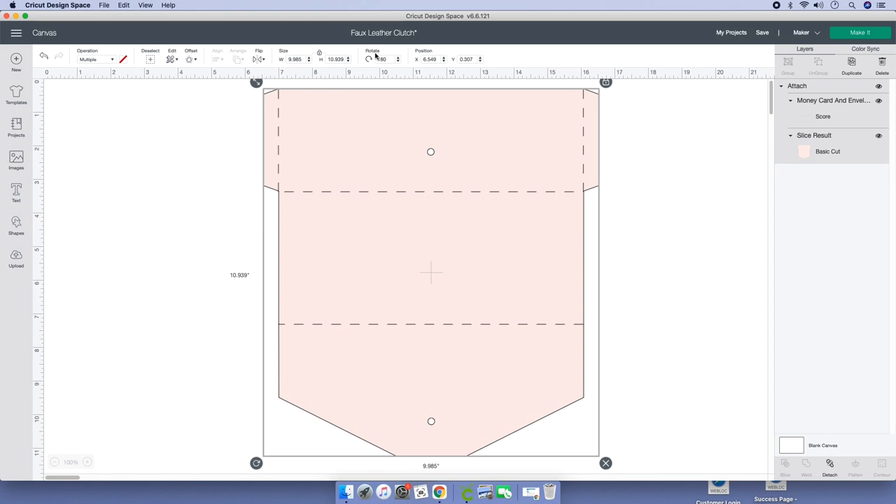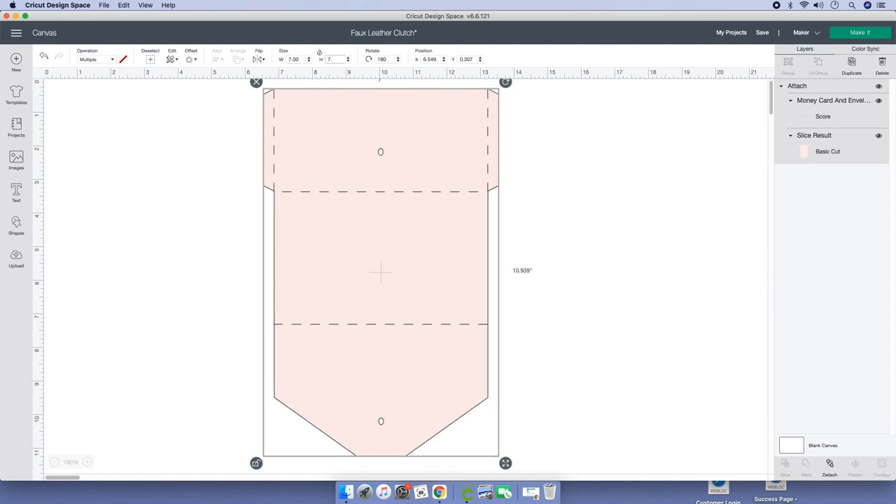Once on your canvas, go to the top banner and size it. It will be 7.00 by 7.5.